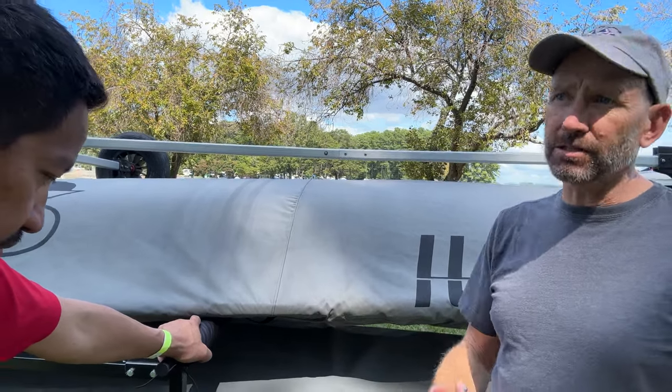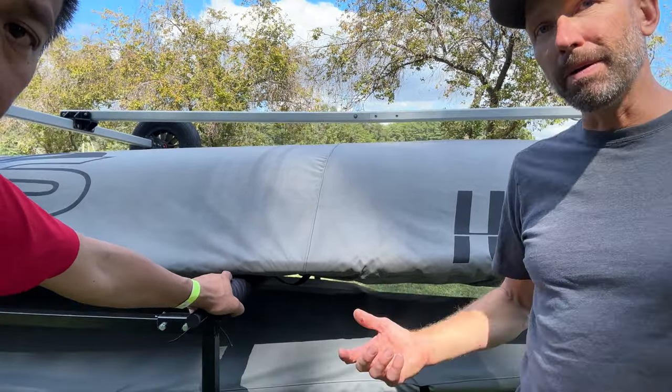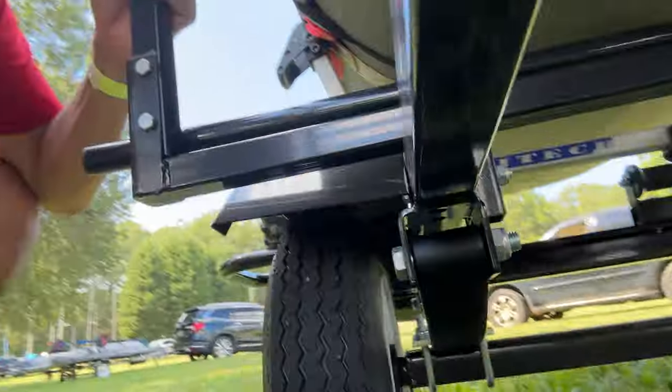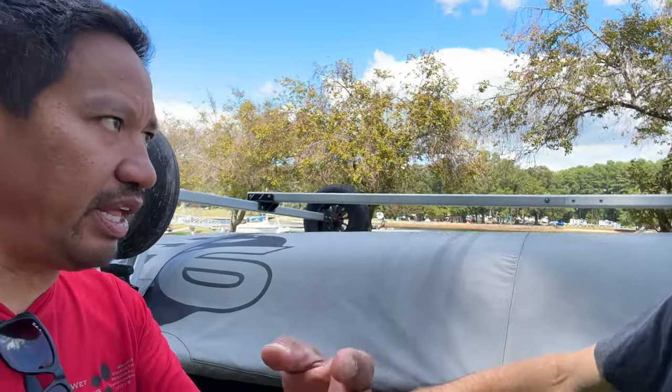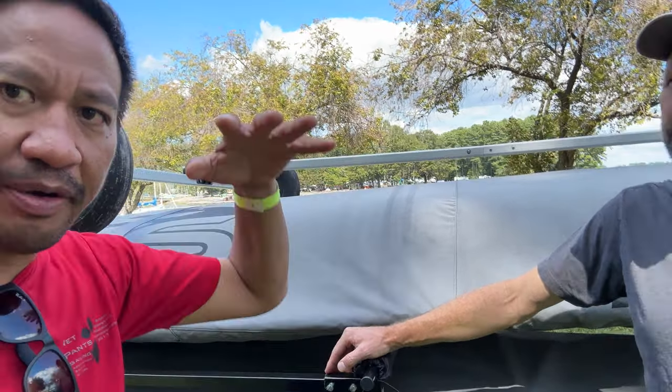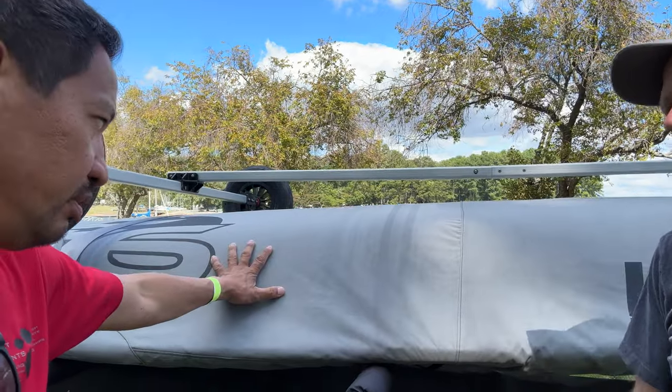One interesting thing: the frame is rated for over 600 pounds but we put on lighter single-leaf springs. The reason is that with a 120-pound boat, if you had double, triple, or quadruple springs made for something like a jet ski, when you hit a bump the boat starts bouncing and that stiffness gets transferred into the hull — even if you trailer it upside down, which is ideal.